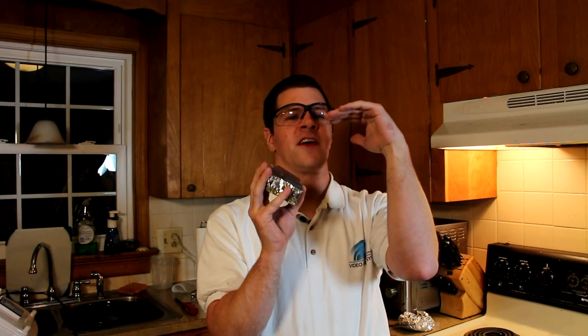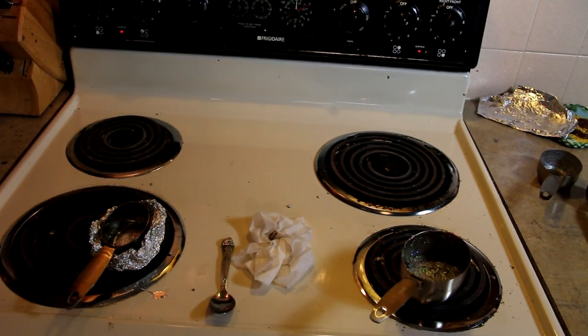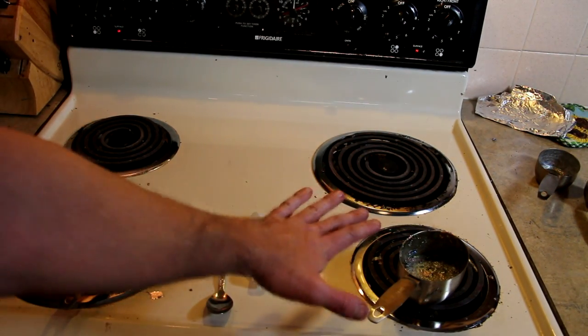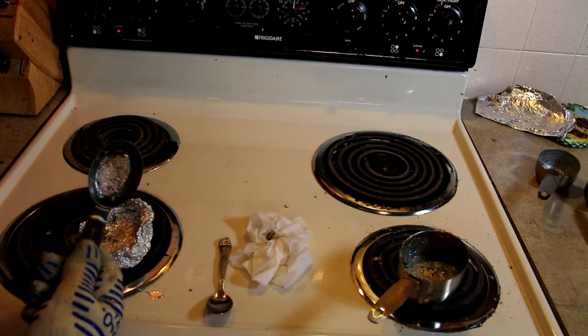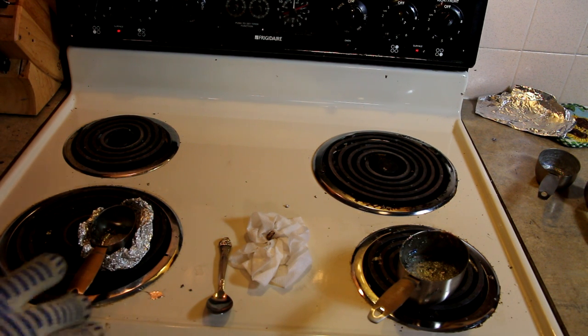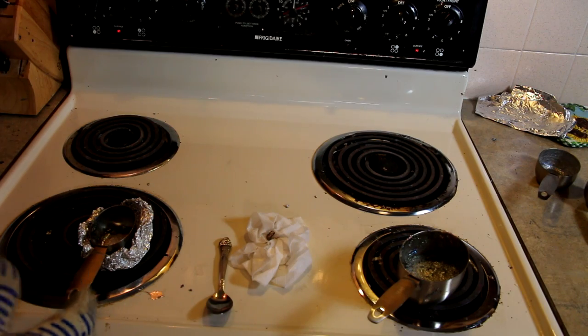The key to making bismuth crystals is to heat it up so it's just barely above the melting point, which I believe is 520 degrees Fahrenheit, and then bring it to cool as slow as possible. The slower it cools the larger crystals you're going to get. As you can see we have two pots on the stove. I've got this pot over here hot enough to melt down the bismuth, and this one over here isn't quite hot enough to make liquid bismuth. The aluminum around it works very well to keep the heat in.